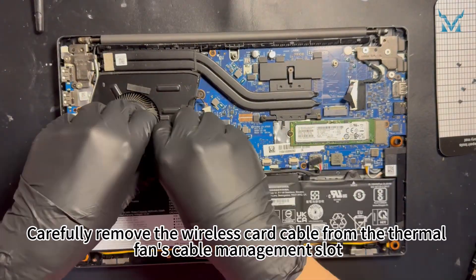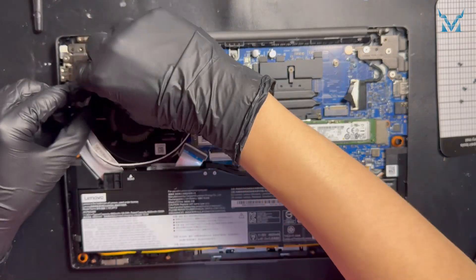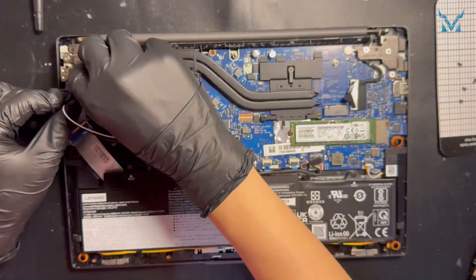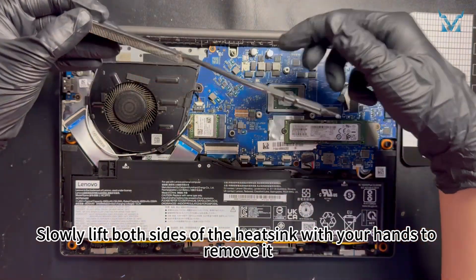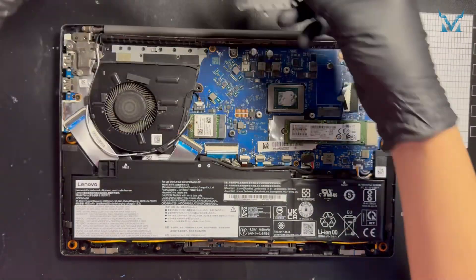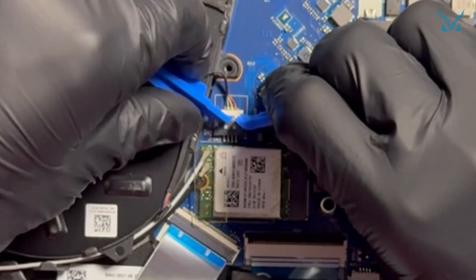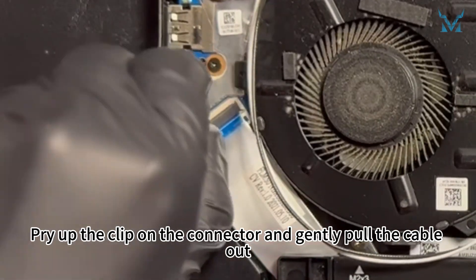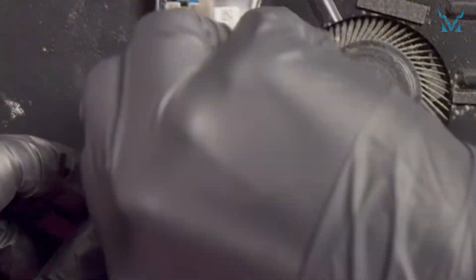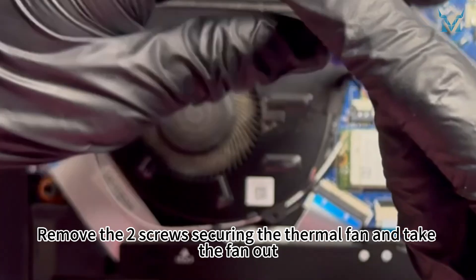Carefully remove the wireless card cable from the thermal fan's cable management slot. Slowly lift both sides of the heat sink with your hands to remove it. Disconnect the thermal fan power cable and remove the fan's lower left cable. Pry up the clip on the connector and gently pull the cable out. Remove the two screws securing the thermal fan and take the fan out.